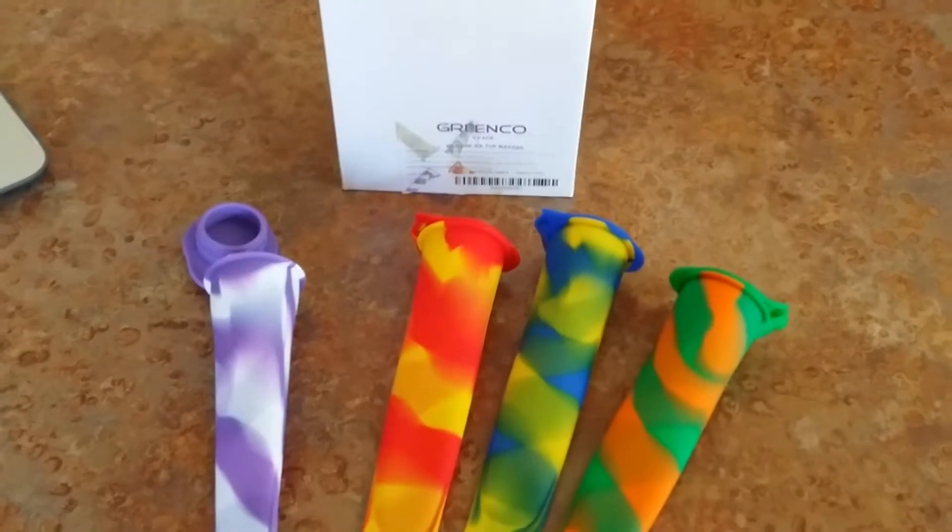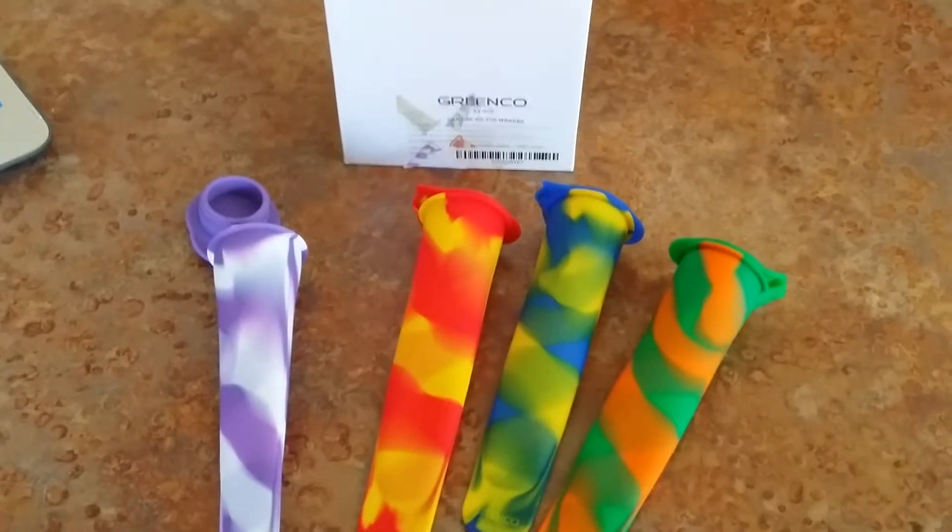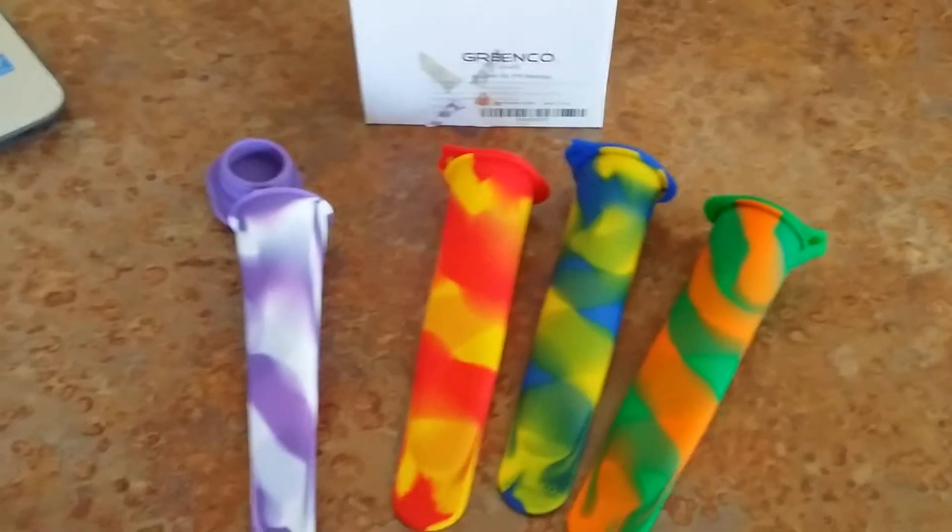Hi everyone, this is Jessica from OMG Goodies. I want to tell you about the Green Co. 4-piece silicone popsicle makers.